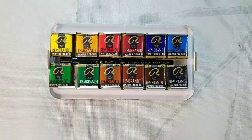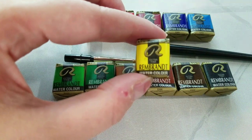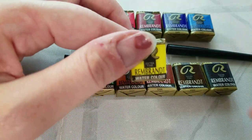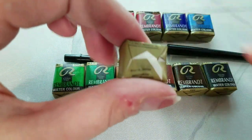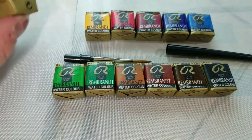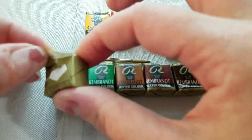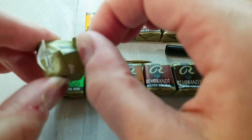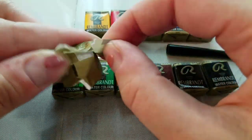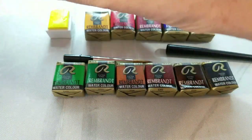Not only does this set come with a beautiful metal tin and 12 beautiful colors, but you also get a travel brush, which we'll talk about more. The Van Gogh set also comes with a travel brush. These are each individually wrapped, and something I like about the Rembrandt paints compared to some other half pan sets is these are only wrapped in a single piece of wax paper. Many watercolor brands wrap their individual half pans in multiple layers — a belly band, foil wrapping, and cellophane — which generates a lot of waste. This set doesn't have a lot of waste.